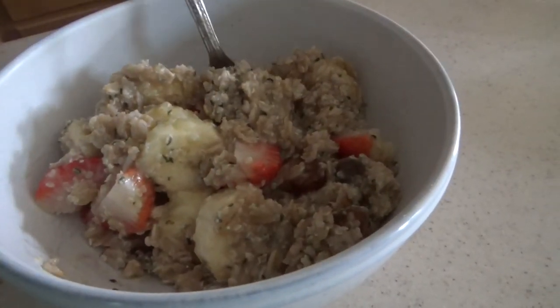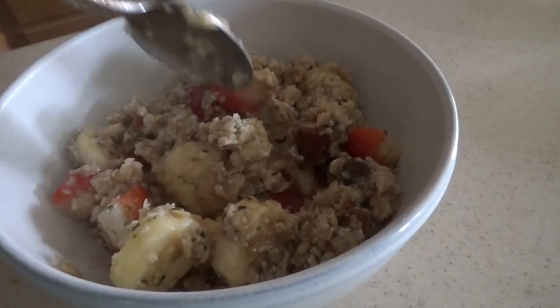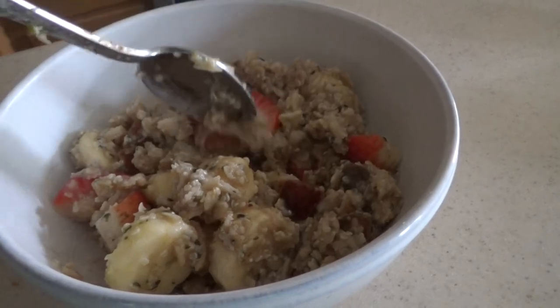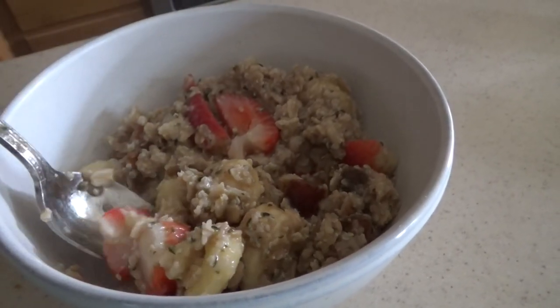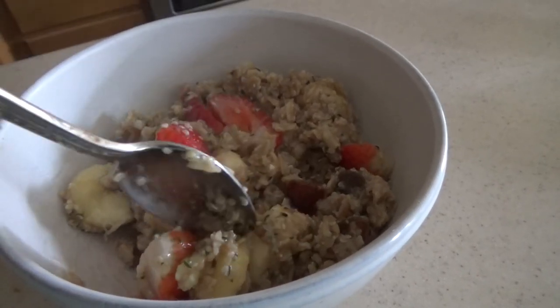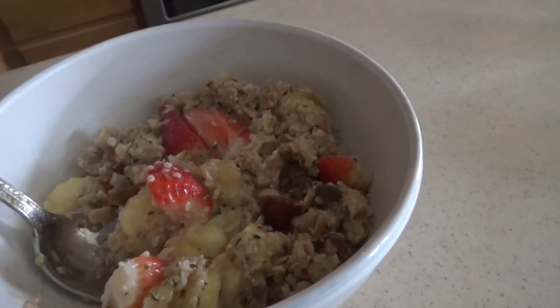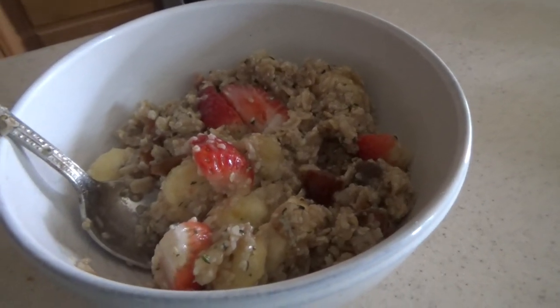It may not be super pretty, but it's really delicious. You could add some maple syrup, peanut butter, or your choice of fruit — blueberries, coconut — make it yours. Super easy to make, enjoyable, delicious oatmeal.